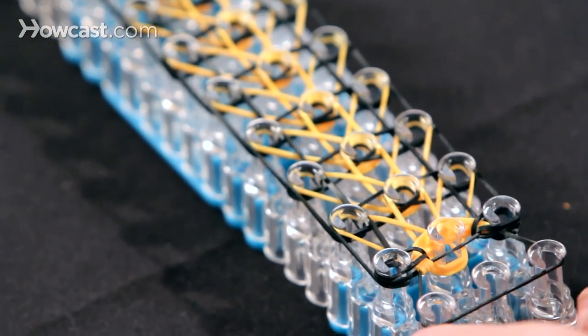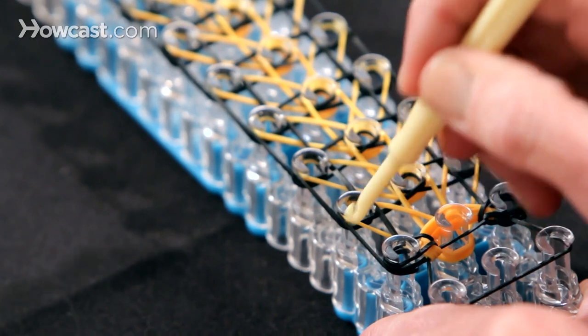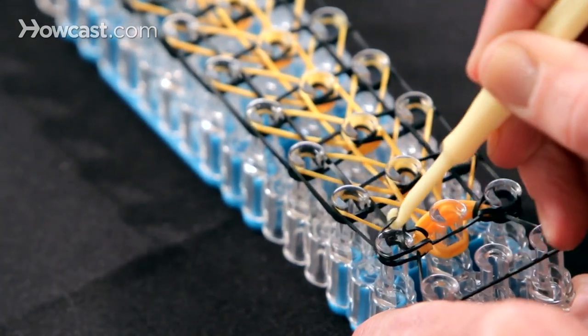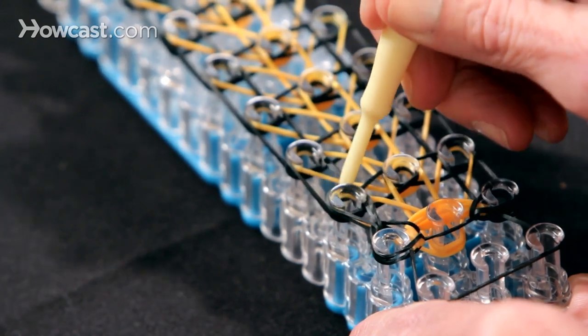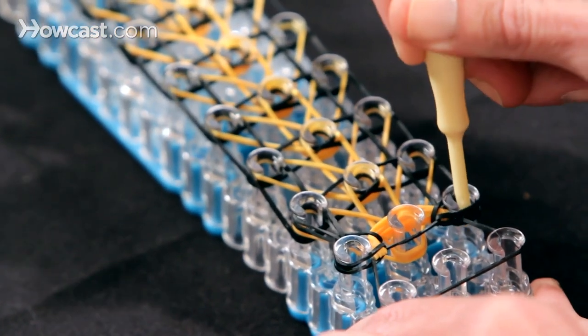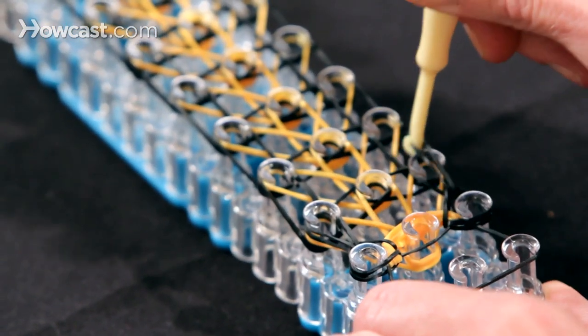The next thing we want to do is take your black bands forward on the side. So we're going to dig in here, grab this one black band, and bring it forward. And we do the same on the right side — dig in, grab the black band on the bottom, and bring it up forward.